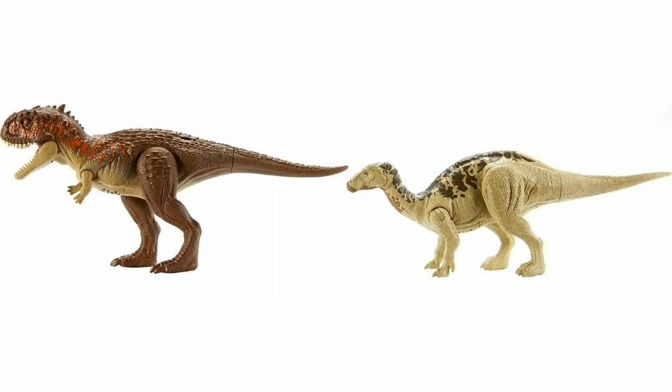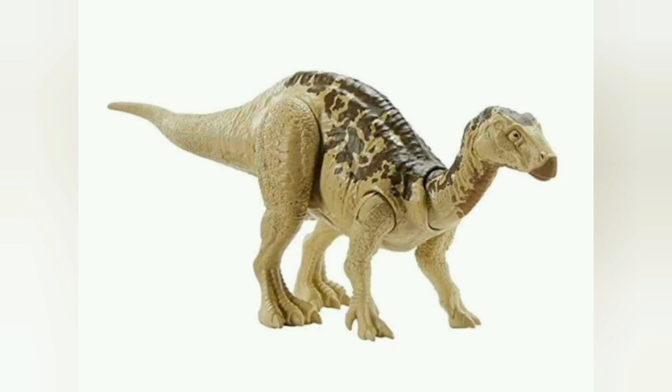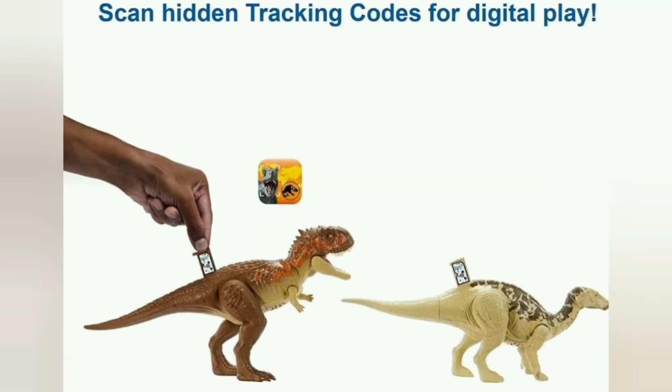I saw this on Collect Jurassic's Instagram and then headed over to the Amazon US page, searched Jurassic World Metal toys basically, sorted by recently added, and this popped up. These are brand new images — very cool to see. They're just repaints of the old ones, so I'm not sure if I'll pick them up because I already have the Iguanodon. I didn't get the Scorpio Venator though — I was more focused on movie creatures.